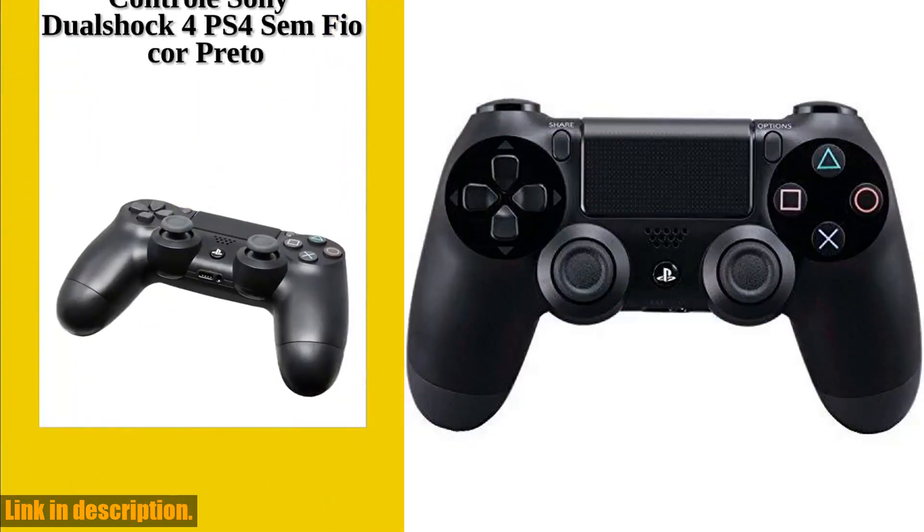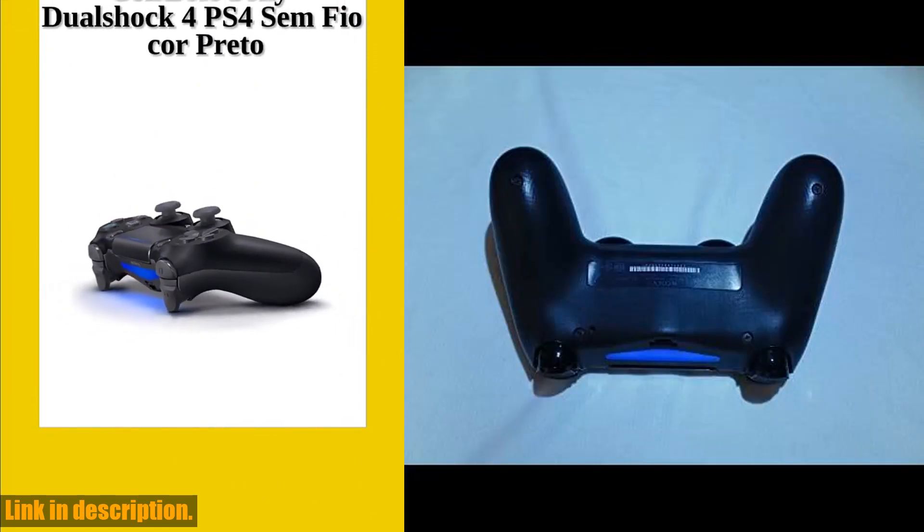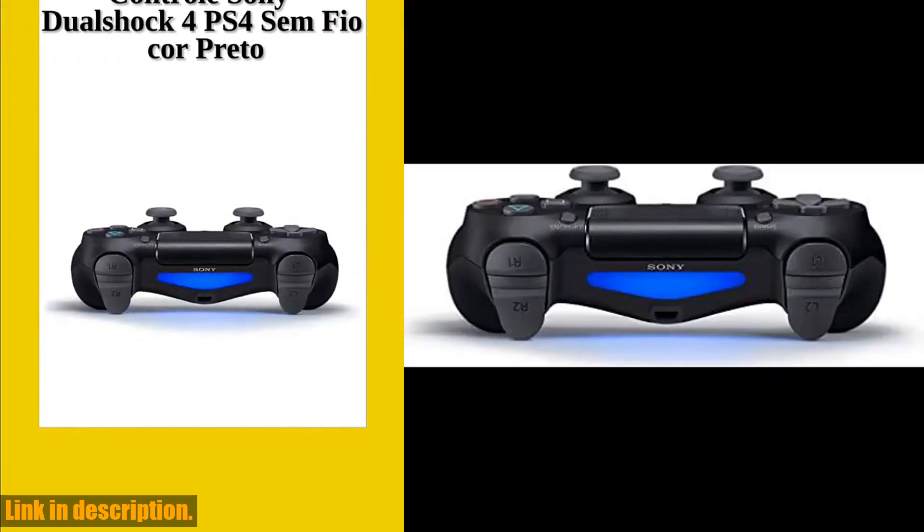Don't miss out on the chance to enhance your gaming setup with this amazing controller from Sony. Click the link in the description to get yours today and take your gaming to the next level.